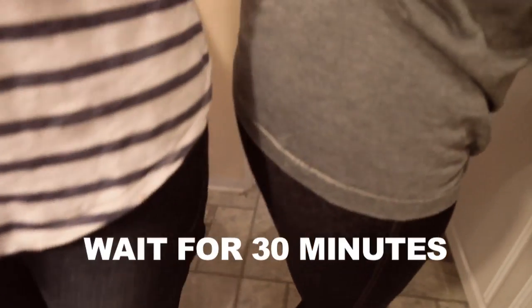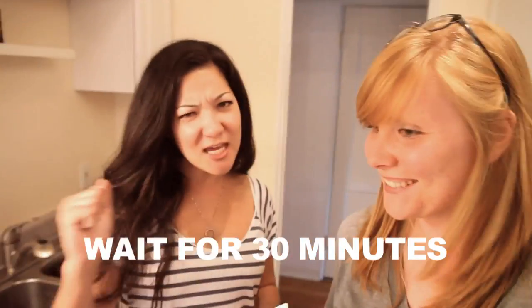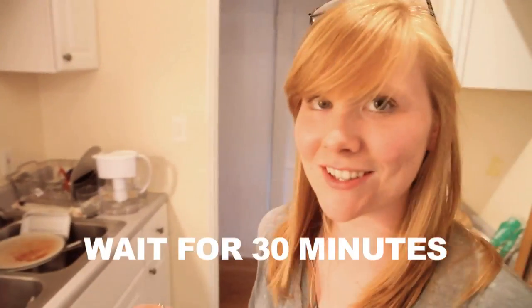Alright guys, so as a recap, this is where we're at. We had the lentils cooking for about 45 minutes to an hour. We put in two cans of vegetable broth. Once that came to a boil, you put in your vegetables and let that come to a simmer for 30 minutes. Yeah, I like it. Jeggings! She likes it young and in jeggings.